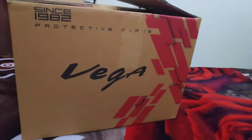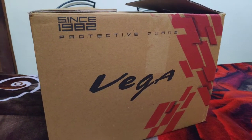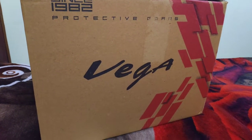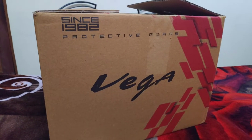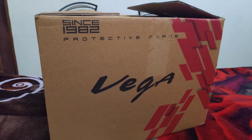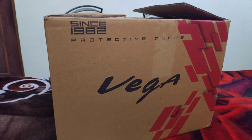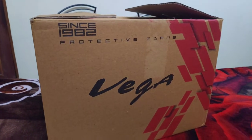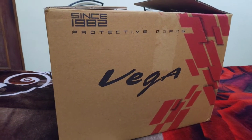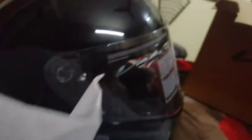As you can see, there is a VEGA bag here. In today's video, I am going to unbox this bag. So it is going to be very fun to see - let's start the video.